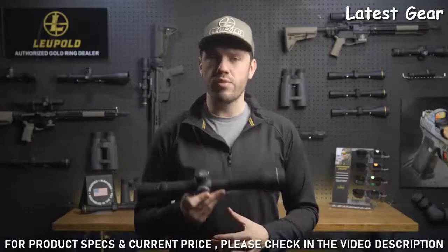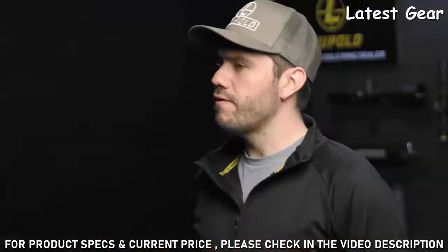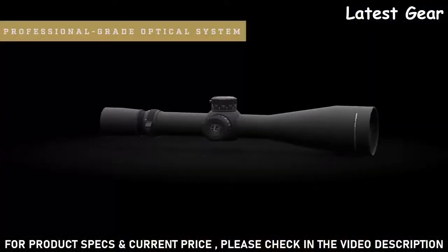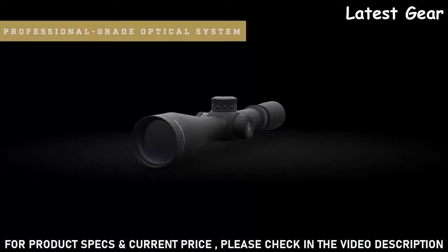The Mark 8 features professional-grade optics. It has one of the most versatile zoom ratios on the market and offers a ton of rugged and innovative features that make it the perfect rifle scope for professional shooters and military agencies. The Mark 8 is built around Leupold's professional-grade optical system. It delivers unmatched light transmission that is designed to outperform in the most challenging conditions.